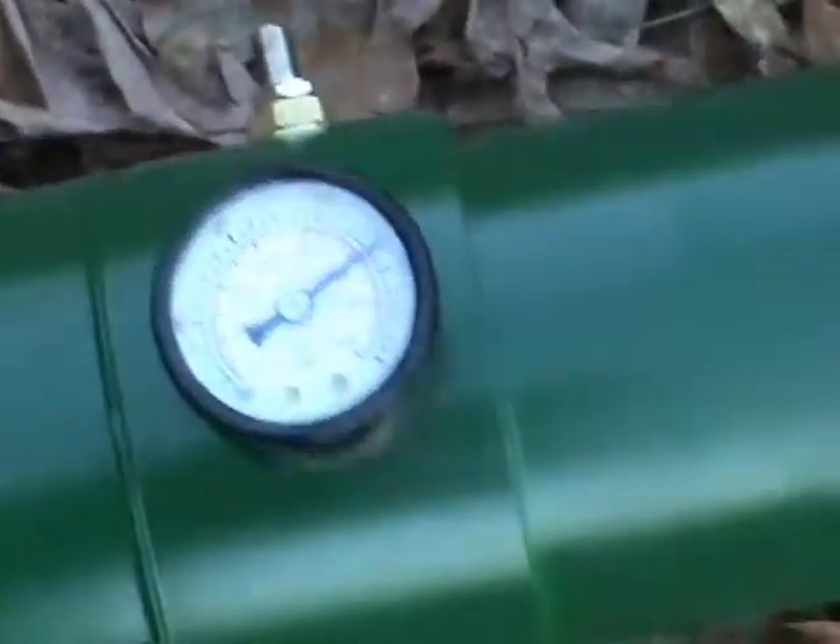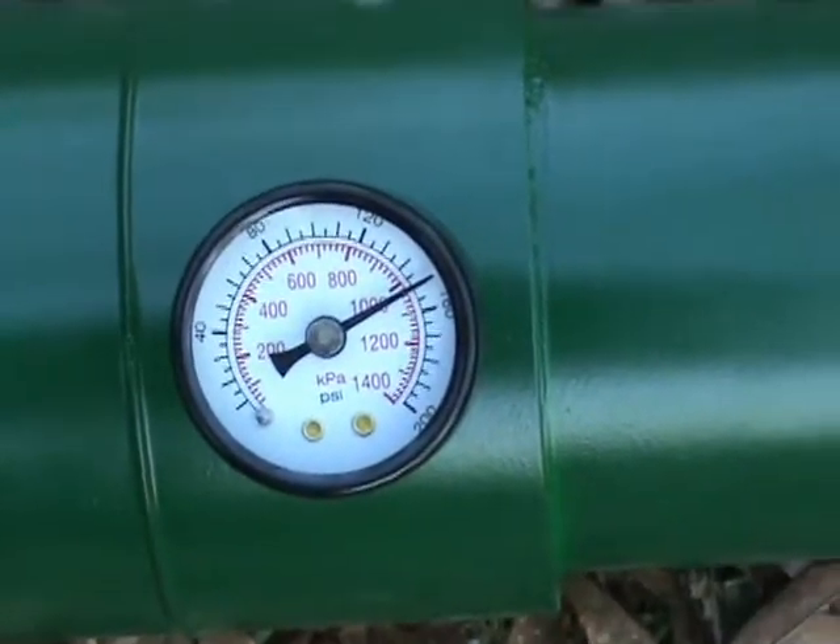Second attempt. Let's see if we can get that in focus. 150 PSI.